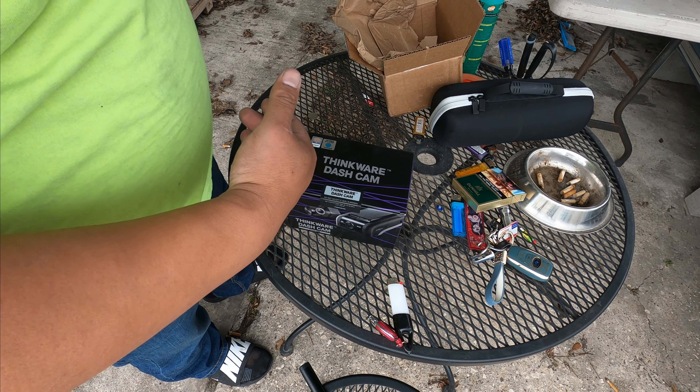Alright guys, everything is done. I'm happy with the results — came out great. I couldn't mount the battery pack underneath the steering wheel because it was too wide — no clearance. So I mounted it underneath the driver's seat, like how you'd install a sound system amp. I ran everything, fuel is tapped in, camera is recording — you can see it blinking. The middle red light means it's recording. We're good.